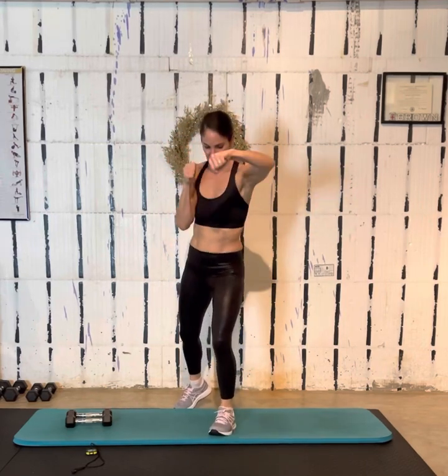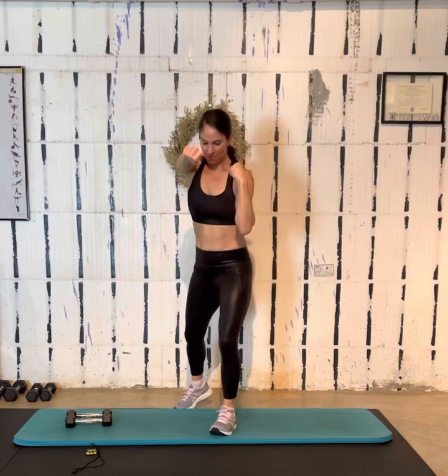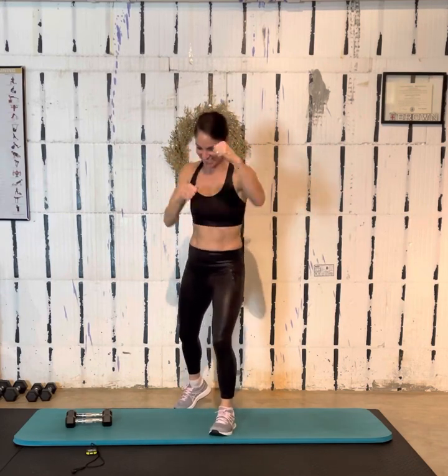Ten more seconds — go, go, go! Five, four, three, two — done! Nice job, everybody. Awesome work. I hope you have a wonderful day. Thanks for working out with me. Bye!